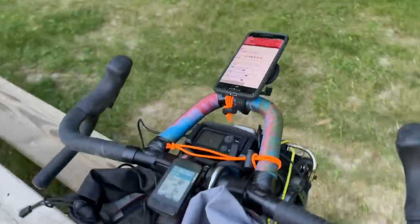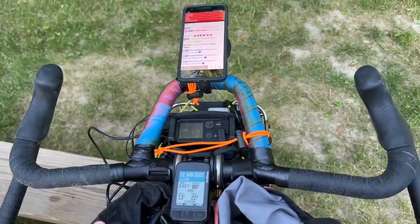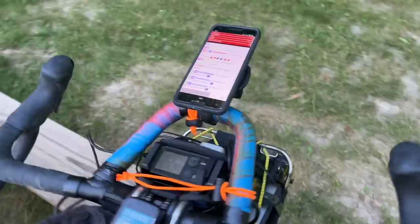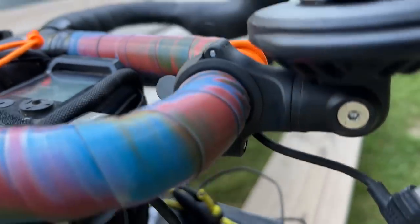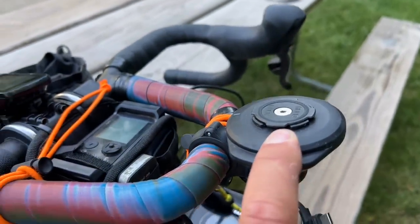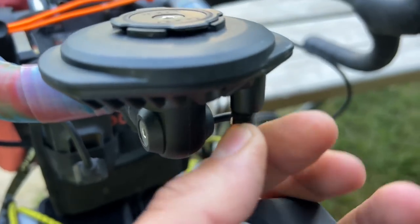Back to the front — these are the Redshift Kitchen Sink bars from Redshift Sports. They come with this top bar, and what I've done was I've taken this Quad Lock. This is their new 360 Quad Lock set and I built this kit myself. What this is is a wireless charger.